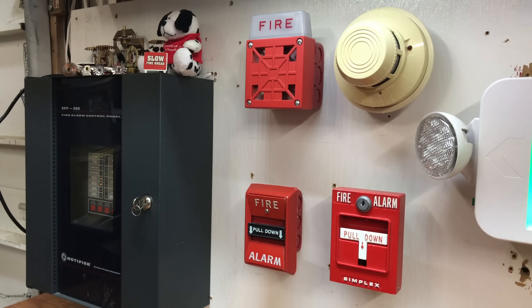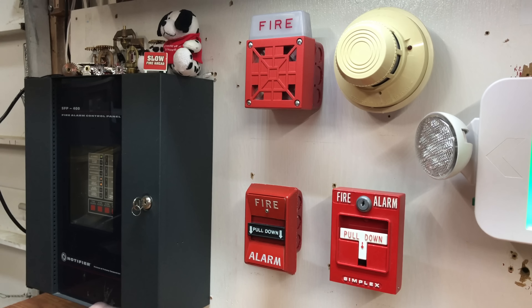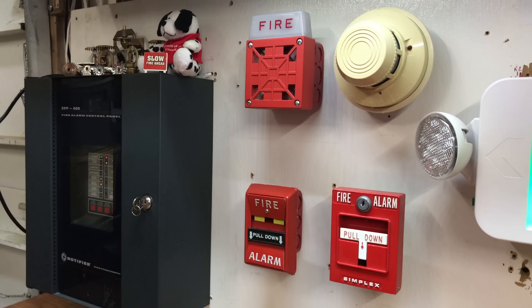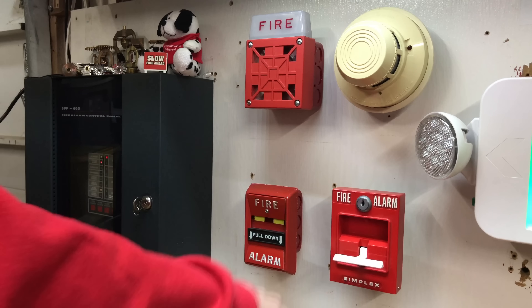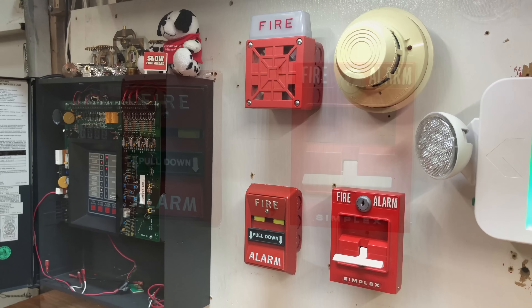Now we'll go ahead and test the Federal Signal 4050-001T and just pull it down. Here we go. And now the Simplex 4251-20.